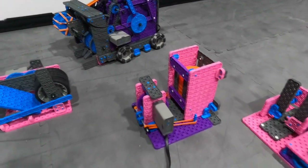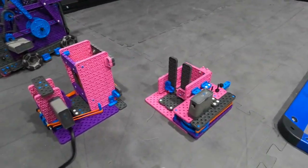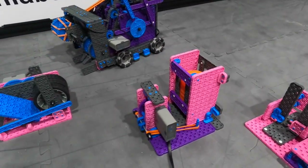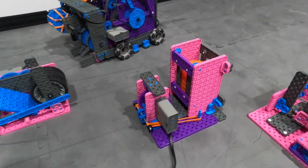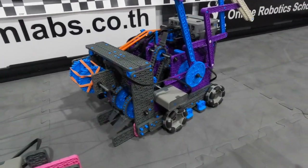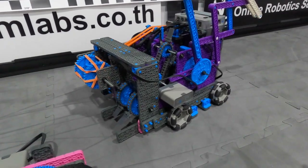We are going to be having a look at three different mechanisms which have been designed for the Vex IQ Slap Shop competition and I'm going to demonstrate how each of these work before introducing you to this monstrous bot here for the Slap Shop competition for the 22-23 season.